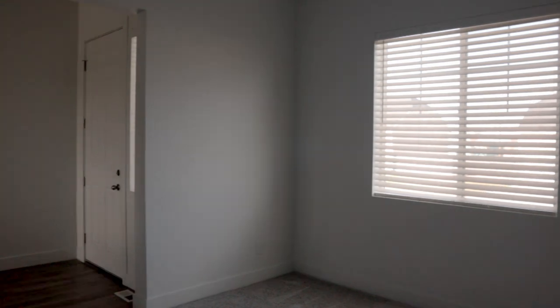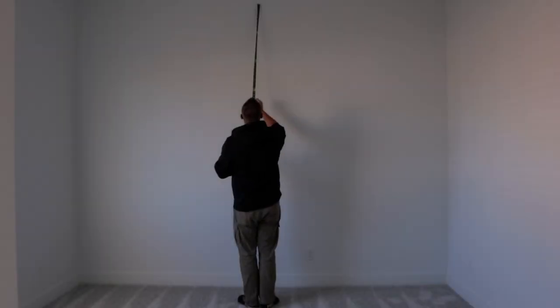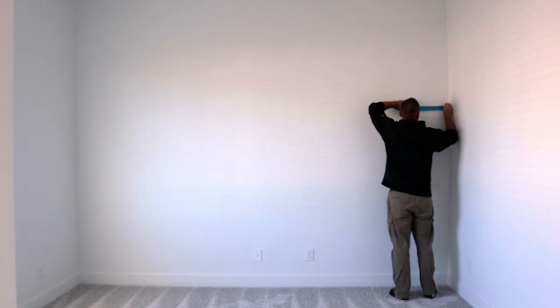What's up DIY squad! In my house we have this blank, boring, and basic room right off the front entry of our home. Our mission this week is to convert this uninteresting room into something amazing. We are going to build an accent wall — we're going to do a board and batten wall.